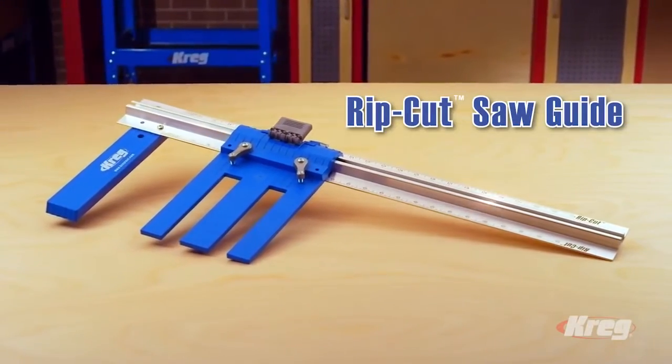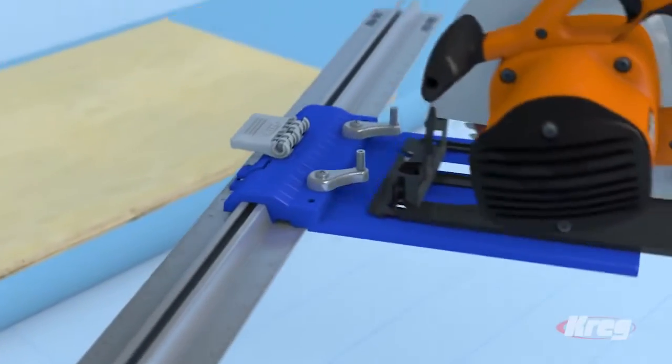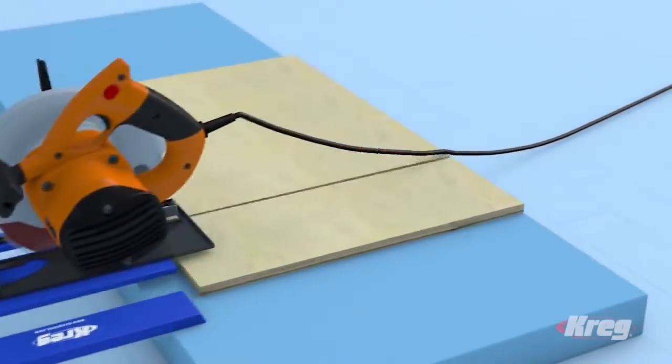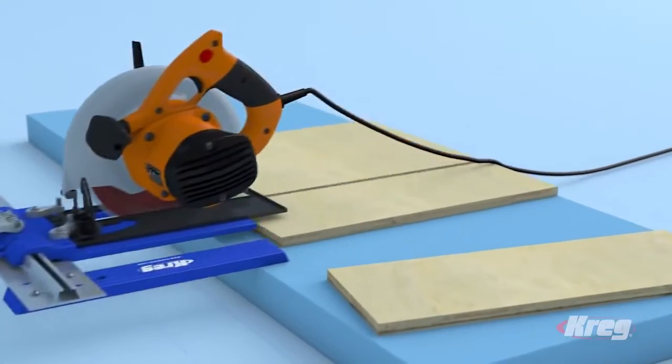The Kreg DIY Project Kit starts with the Rip Cut. It attaches to almost any circular saw and lets you safely and accurately cut plywood and other sheet materials, without having to measure or follow marks as you cut.